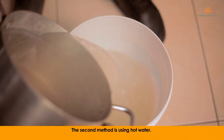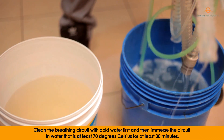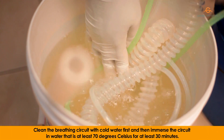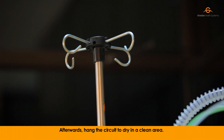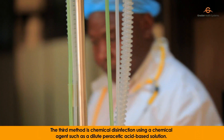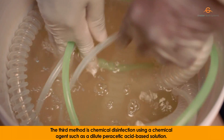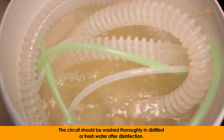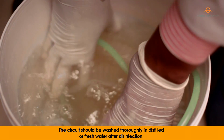The second method is using hot water. Clean the breathing circuit with cold water first and then immerse the circuit in water that is at least 70 degrees Celsius for at least 30 minutes. Afterwards, hang the circuit to dry in a clean area. The third method is chemical disinfection using a chemical agent such as dilute peracetic acid-based solution. The circuit should be washed thoroughly in distilled or fresh water after disinfection.